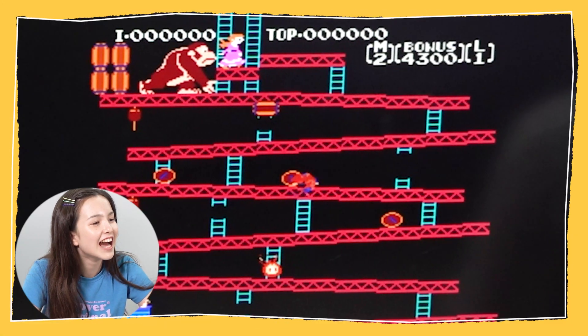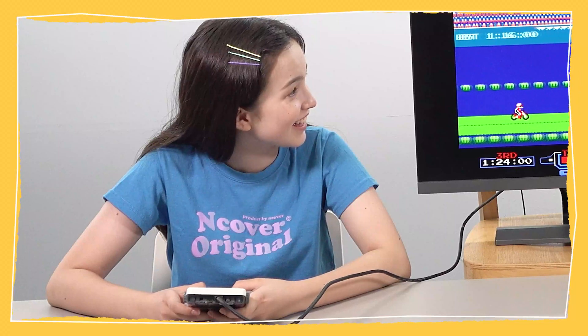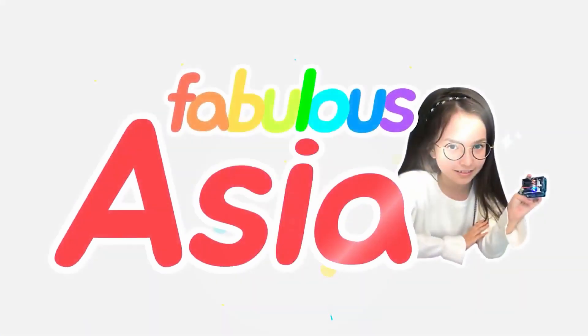I can't see! Hey Dad, what are you doing? Gaming!